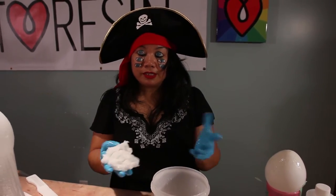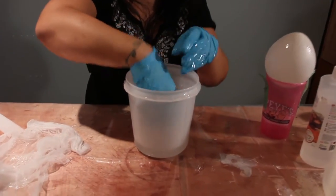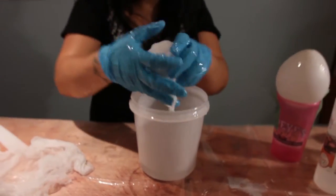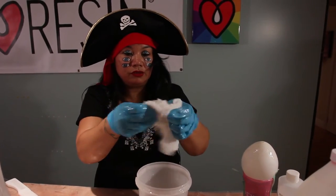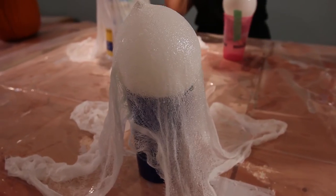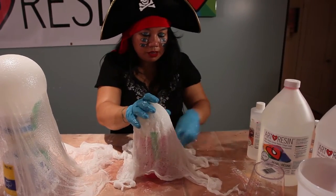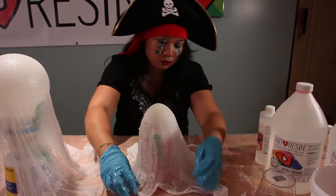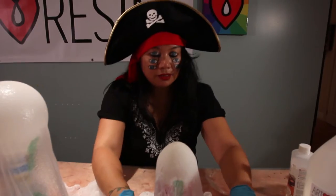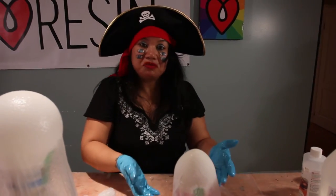Another way you could spread the resin is to crumple up the cheesecloth and literally dip it right into your resin, then squeeze out the excess so the whole thing is covered and there's not really much waste. Just spread open your dipped Art Resin cheesecloth and make sure you have a nice good base. This method is not as messy and you don't need as much resin, so either one is great — it's really personal preference and you'll still get the same result.